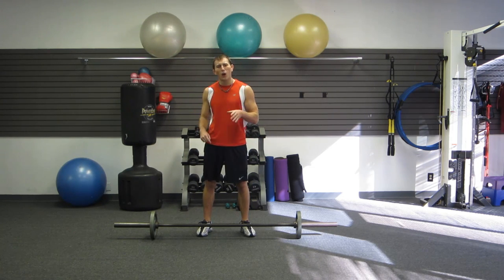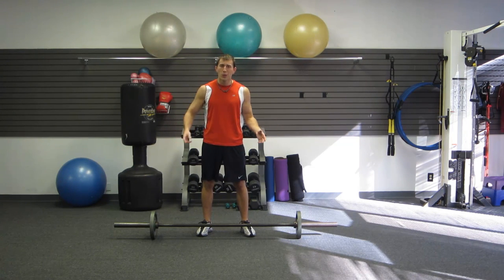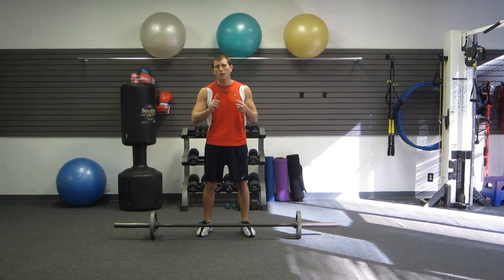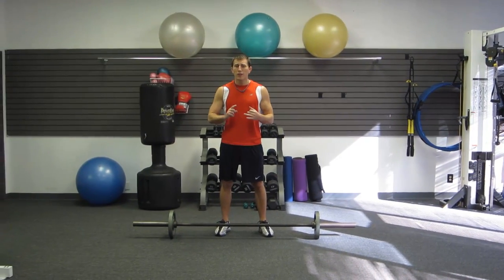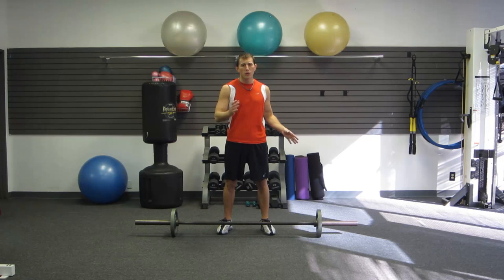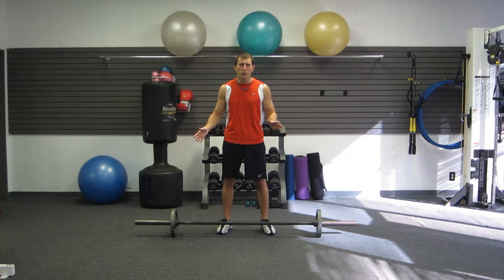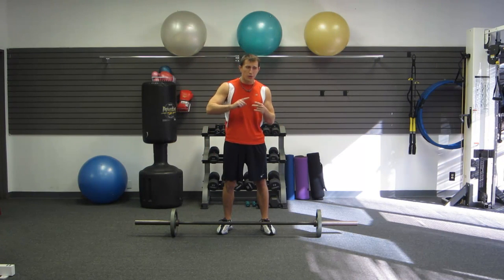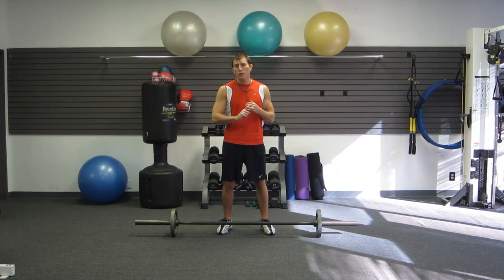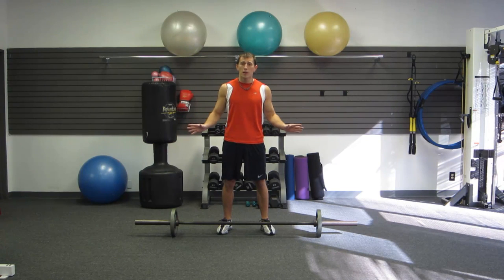This is a barbell workout that you can do at home or in the gym, and the only piece of equipment you need is just a barbell. It'll work with a standard barbell or an Olympic barbell. For weights, you'll want to judge after you see the routine, but I'd recommend somewhere between 45 to 125 pounds. This gives you power and strength, and we're going to get your heart rate up so you burn some fat and get leaner — it's a total body workout.